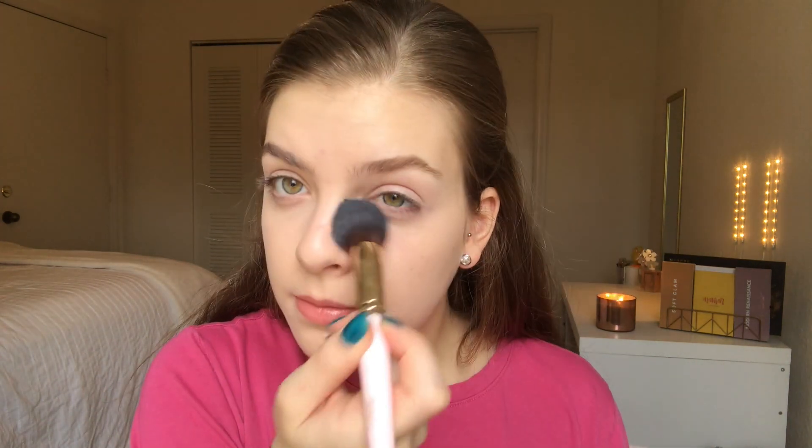Now I'm going to grab the Fit Me Loose Finishing Powder from Maybelline — this stuff is so good and so cheap. I'm picking up a setting brush, this one's the Juvia's Place one that comes in a little set with other eye brushes. Tap off the excess and just lightly set. We want basically no powder under the eye — you don't want to look heavy. If you have an oilier face you could set the rest of your face too, but my skin can't handle that. Next we're going to do brows — my least favorite part. I'm using the L'Oreal Brow Stylist Definer and the L'Oreal Brow Stylist Plumper. We're just going to fill those guys in.